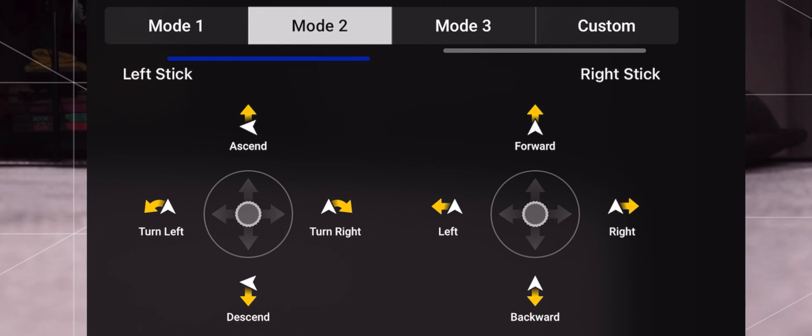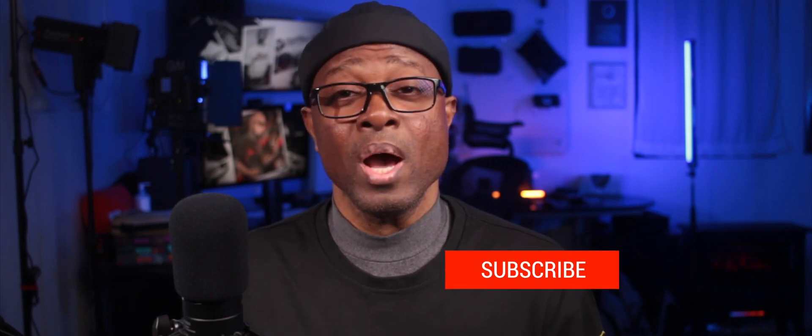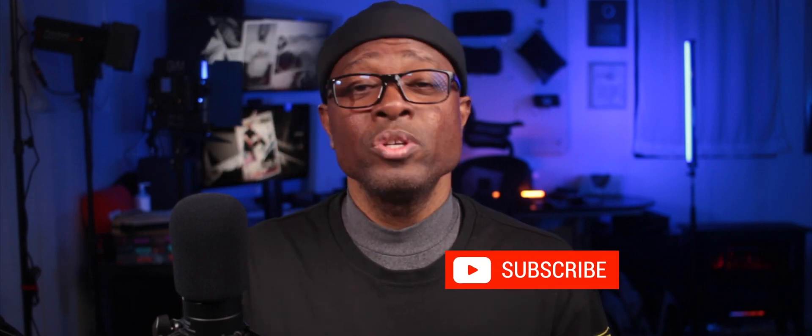Going into your settings you can change to mode 1, leave it on mode 2, or change to mode 3, as well as set custom settings for how your sticks operate. But I suggest that when you first get your drone and begin to fly as a beginner, you leave all your settings the way they are out of the box. Get used to the way your drone operates and flies before you start making adjustments to the sensitivity or function of any of the controls on your DJI RC-N1 controller.